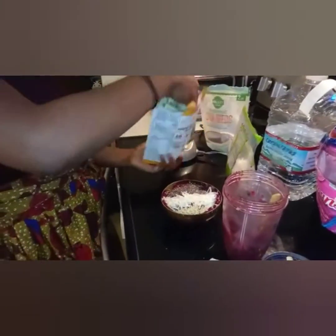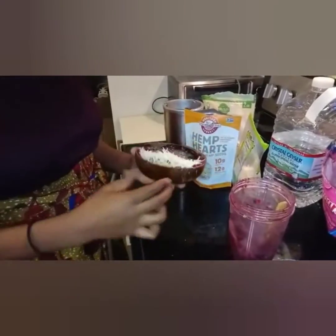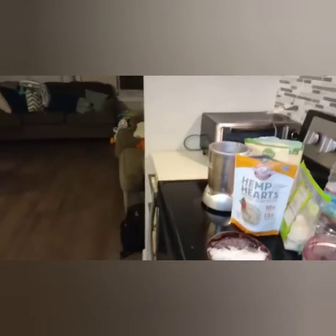I love hemp seed — that's another powerhouse. I put hemp seed on practically anything: smoothies, salads, and sometimes I eat them just like that.